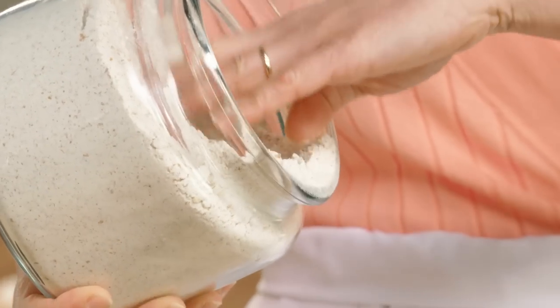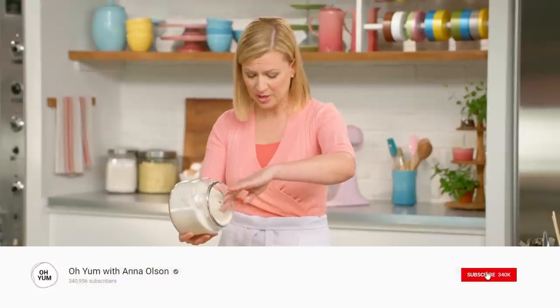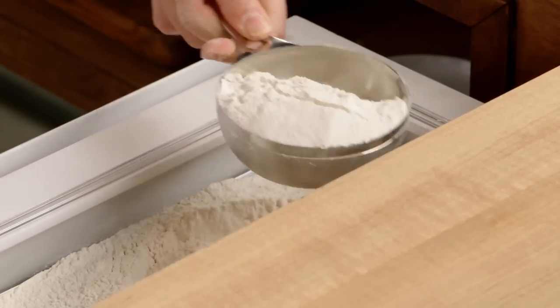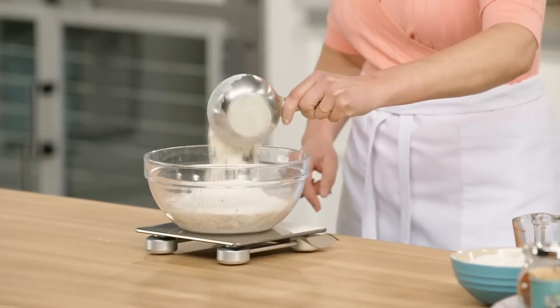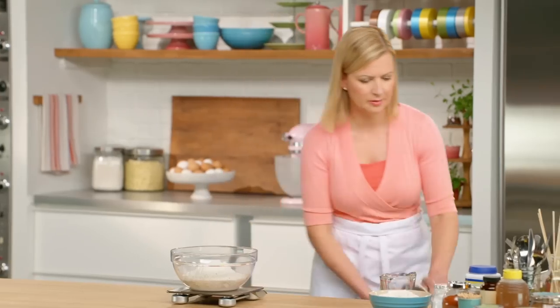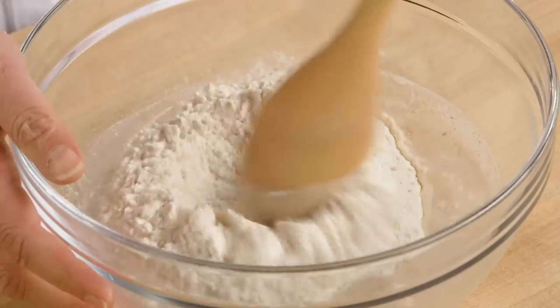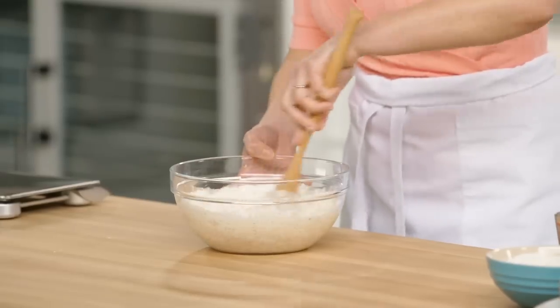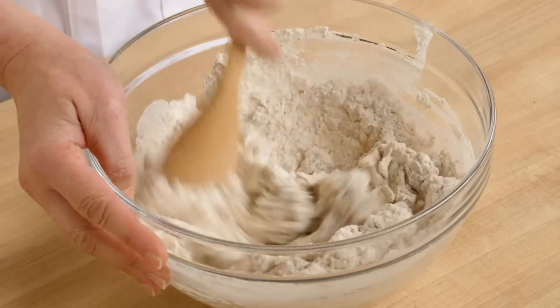I also like weighing because it's tidier — you just measure right into the bowl. I also need 150 grams of bread flour. You want to stir all the ingredients by hand. You're not making bread at this point, you're just making the starter.